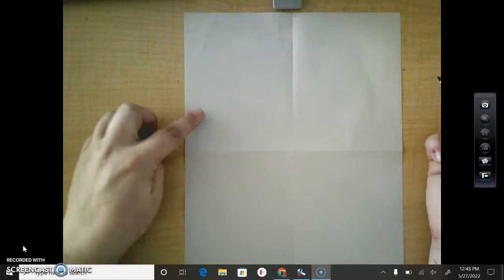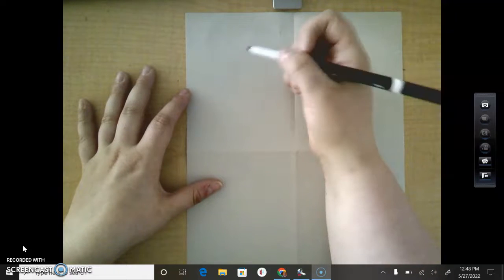So hopefully you're going to have a model standing there. After I'm going to show you how to do it first, and then hopefully we'll have a model standing there to draw from. So we're just going to draw stick people right now, and I'm going to draw from joint to joint.